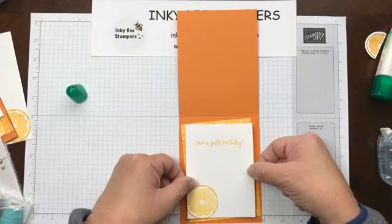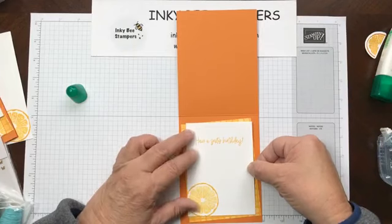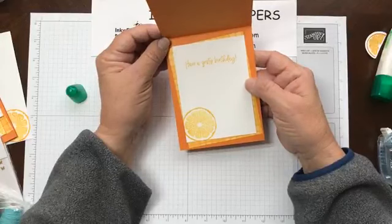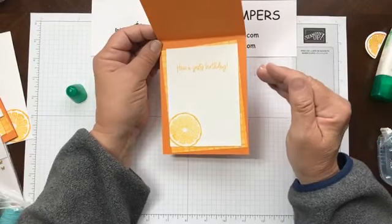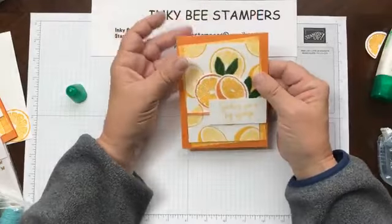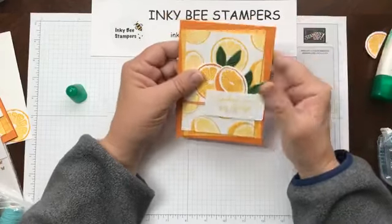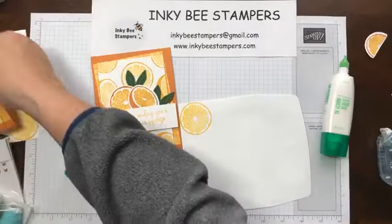If you are in need of a demonstrator, I would love to have you join my team. Right now Stampin' Up has a phenomenal join special going on — you can catch all of the details on my blog at inkybeestampers.com. For $129 or $99, there are three joining options: for the $129 option you get one of the two Stampin' Cut and Emboss Minis plus $175 in product; for $99 you get a starter kit and $175 in product. That is an amazing deal — one of the best I've seen with Stampin' Up.